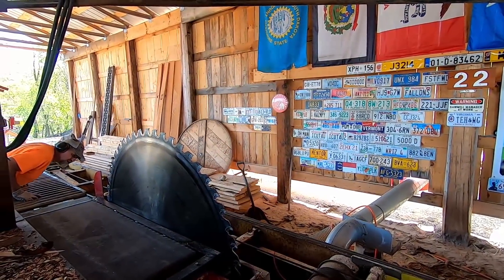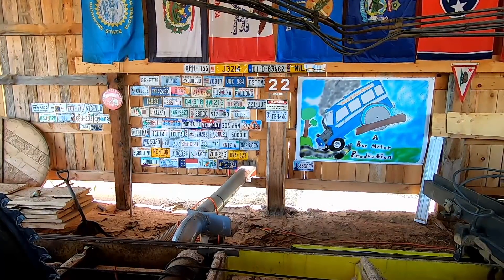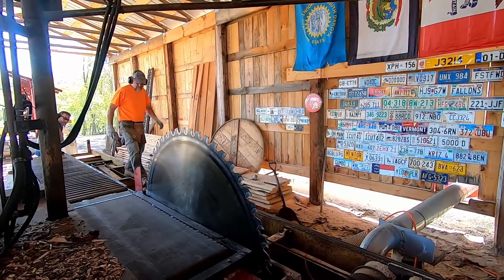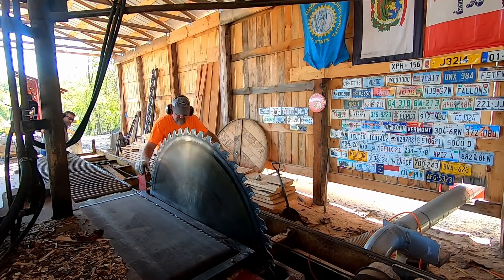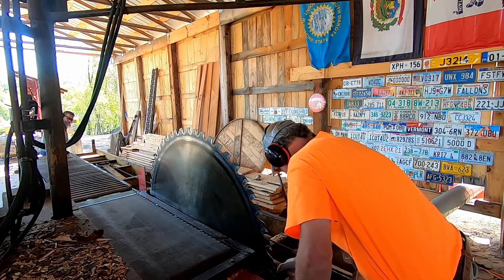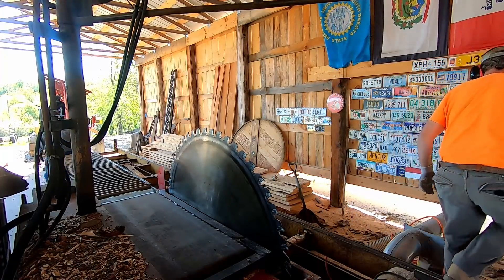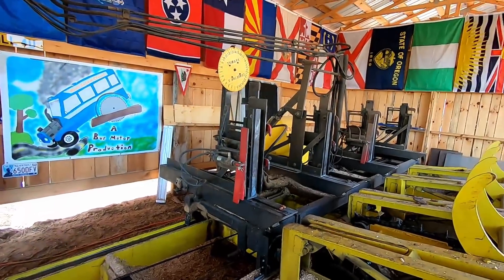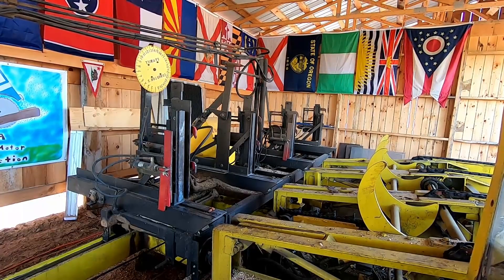All righty, let's get this Friday Eve video started here. He's looking at something out there — I think there's something stuck in the sawdust pit. We're going to saw up some 2x12. That bark just never ever quits. So let's get our log up here and we'll make some 2x12 stair treads.